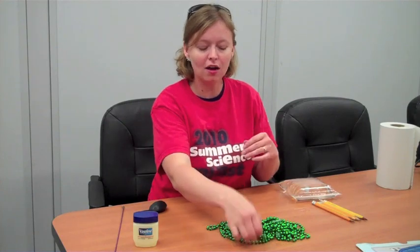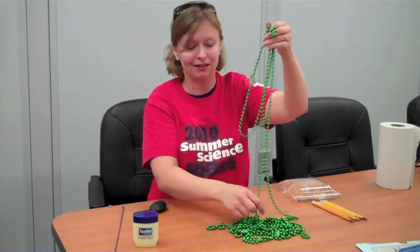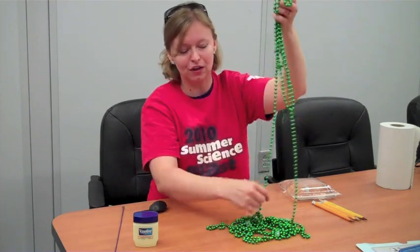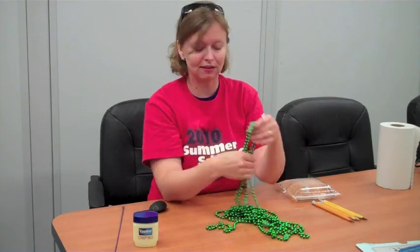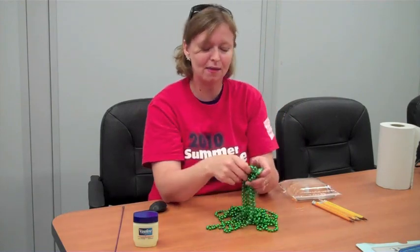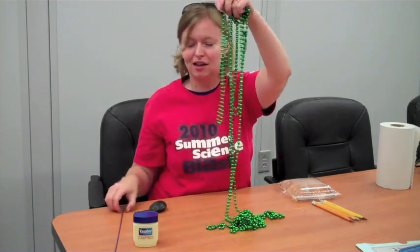In case you don't know what polymers are, polymers are these long chain molecules that are in some things like plastics. And because the molecules of polymers are so long, these long chains help give things like plastics kind of special properties. It makes it really fun to play with. You can see my polymer chains lined up there.